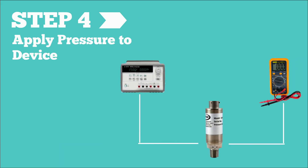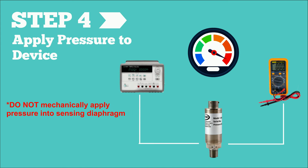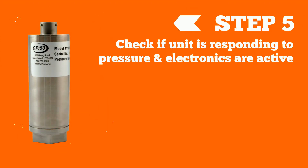Step four: with the unit hooked up to the power supply and multimeter, and the zero reading within the limits mentioned earlier, apply a small amount of pressure to the device. It is not advisable to mechanically apply pressure into the sensing diaphragm — depending on the sensor type and range, mechanical force applied to the sensor could damage the sensing diaphragm. With even a small percent of the pressure range applied, the unit should respond to pressure by elevating the output, indicating that the unit is at least responding to pressure and the electronics are active.